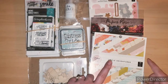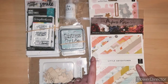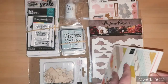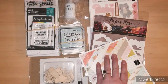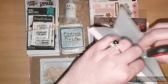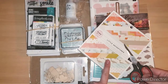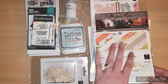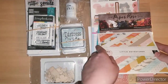I got a 6x6 paper pad by Pink Paislee — the girls, baby girls. I got the boy 6x6 paper pad at Tuesday Morning, but I was able to find embellishments for the girls but not the boys, and I couldn't find the girls paper there. So I got that from scrapbook.com.